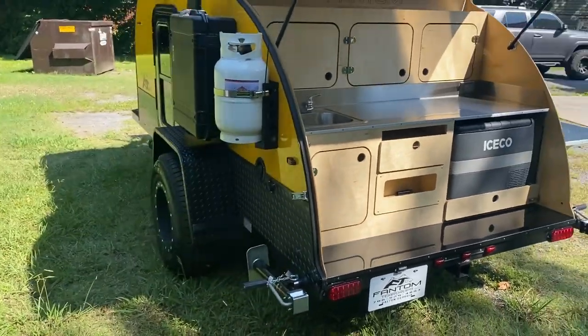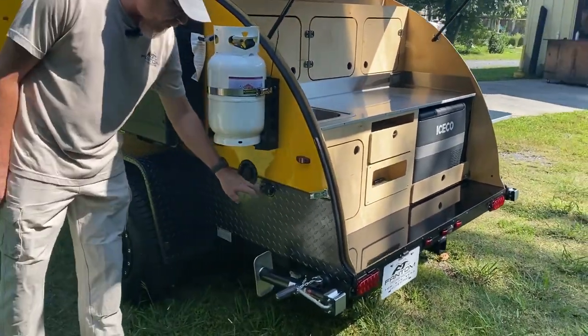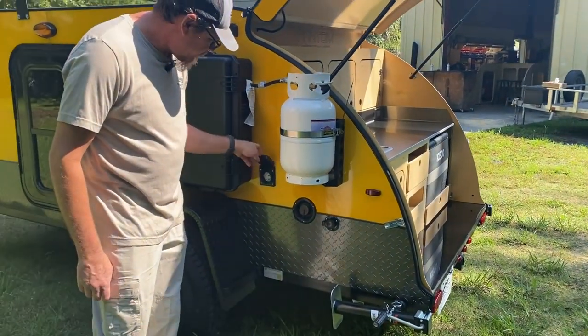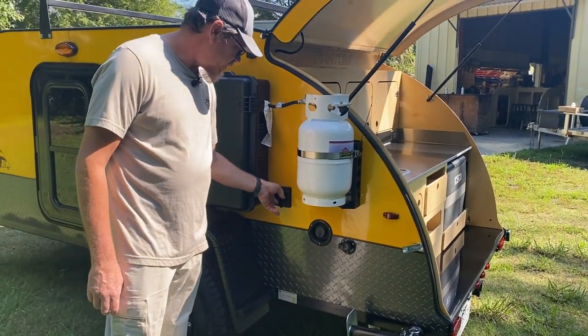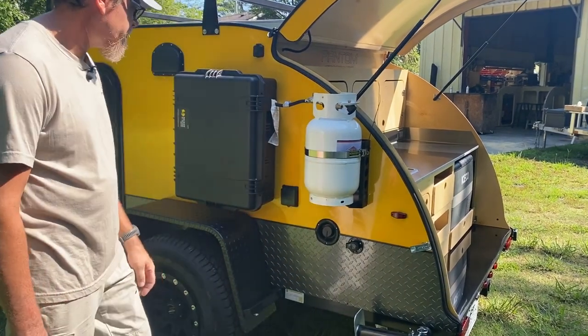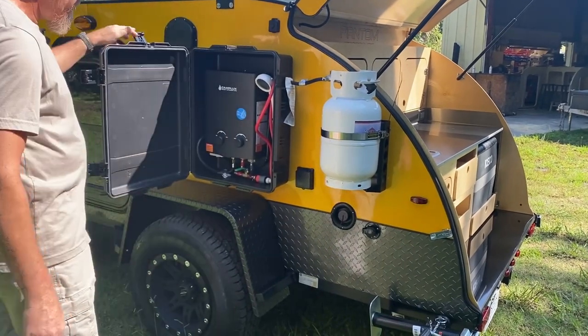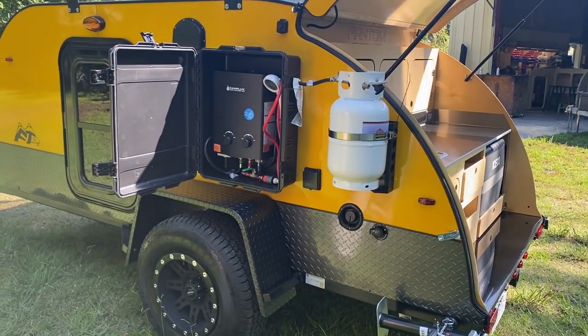This one here has got your 10-gallon water tank. You fill it up here and your city water hookup is there. This is where your 30-amp plug-in drop cord plugs up to. This one here has got your hot water heater and shower combo.